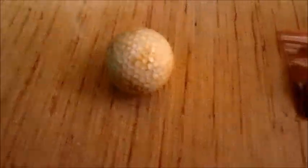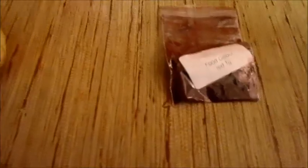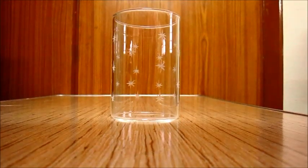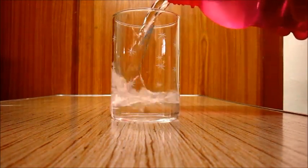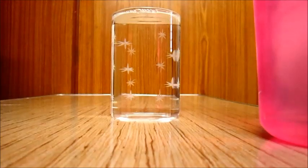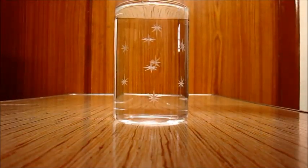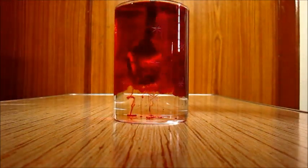You'll also need a golf ball or some heavy ball, and some food color. Take a glass and fill it up with some water up to the brim. Add some food color to it and mix it up.